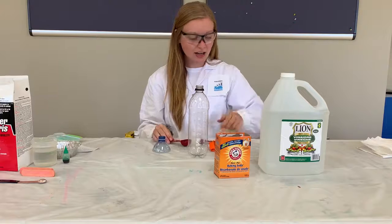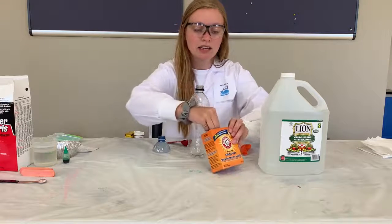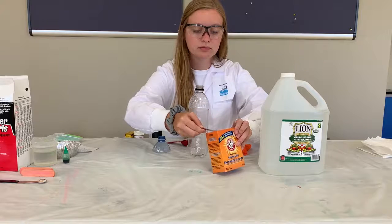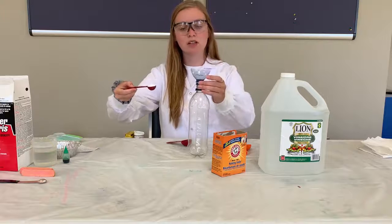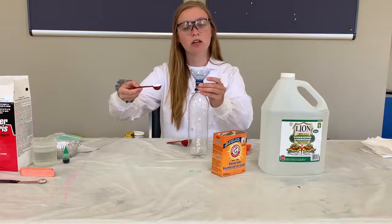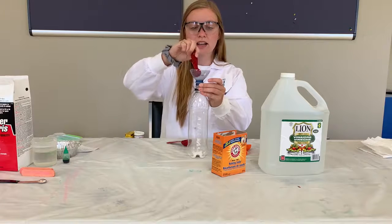To get started we're going to need one teaspoon of baking soda. My one teaspoon of baking soda is going to go into my bottle, so I'm going to use my funnel to make sure that it goes right in there.